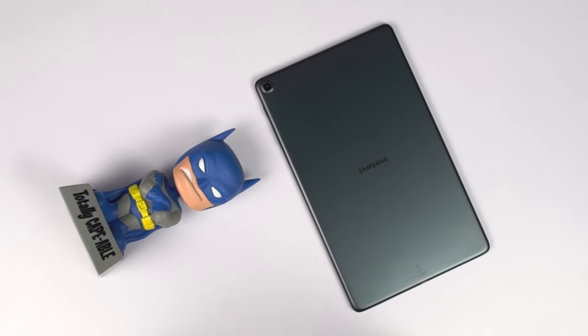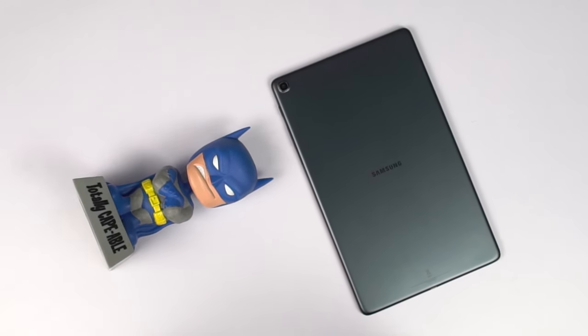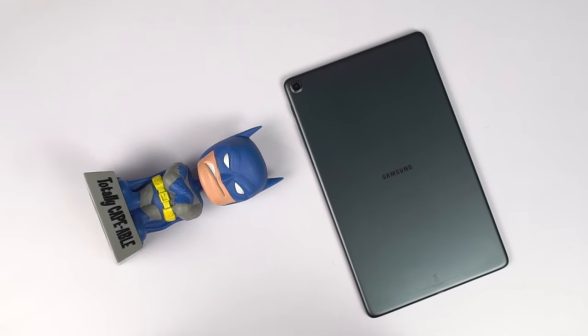Hi there guys, I'm Nikhil from GradyTech and in this video I will be doing the gaming review of the Samsung Galaxy Tab A 10.1 inch.